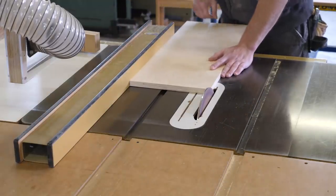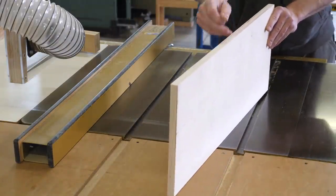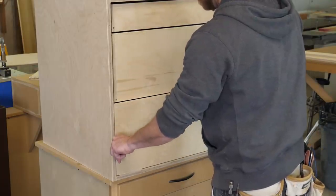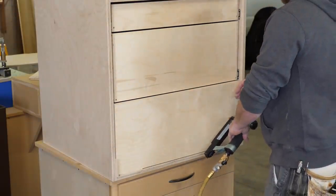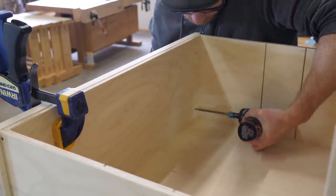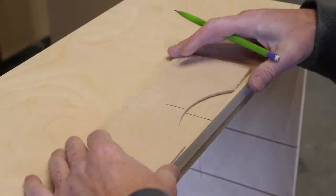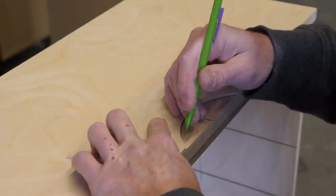Back to the sanding disc to clean up the edges of the drawer fronts. To install the drawer fronts I went new school — a couple of 1-1/8 inch shims around the edges to give proper spacing, then a couple of 23 gauge pin nails to temporarily hold it in place. Finally, a few screws from the inside. Super fast and super easy. Rather than installing a knob or a drawer pull that could catch on things easily, I thought it would be a better idea to use just a simple cutout to open and close the drawer.